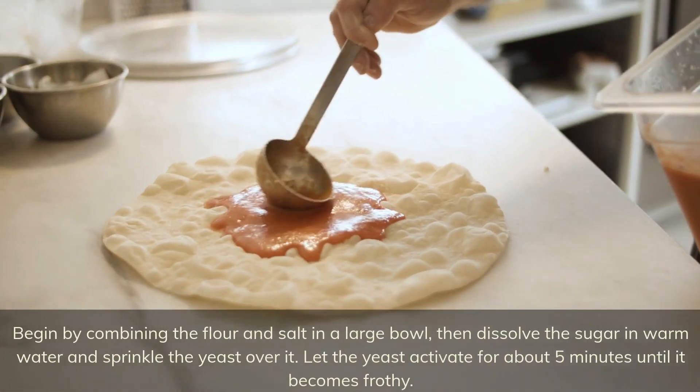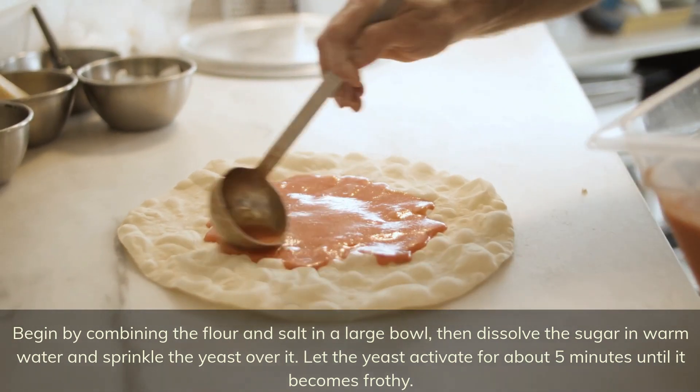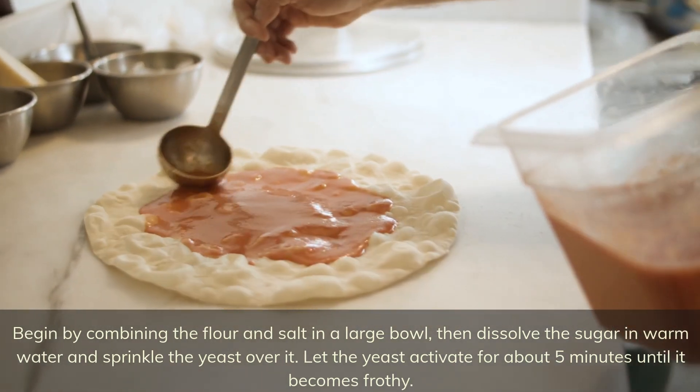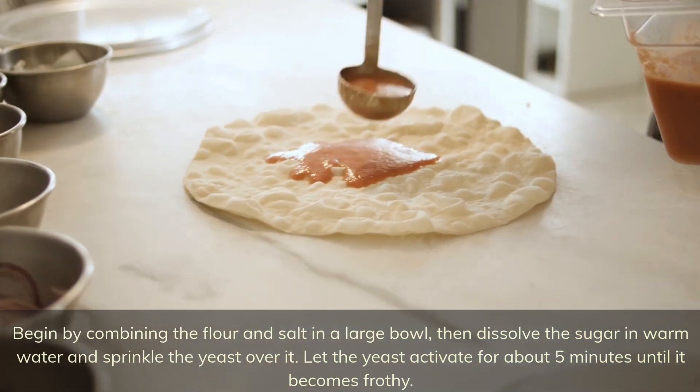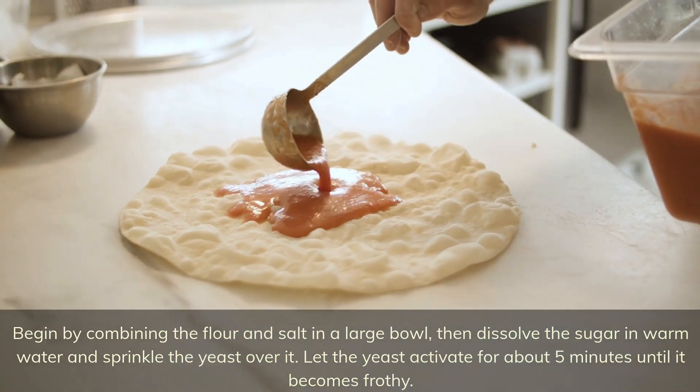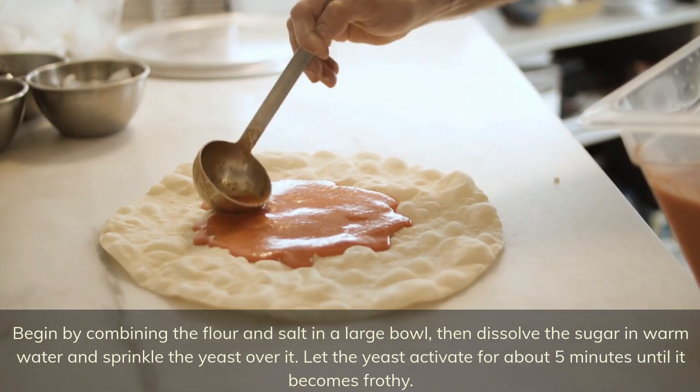Begin by combining the flour and salt in a large bowl, then dissolve the sugar in warm water and sprinkle the yeast over it. Let the yeast activate for about five minutes until it becomes frothy.